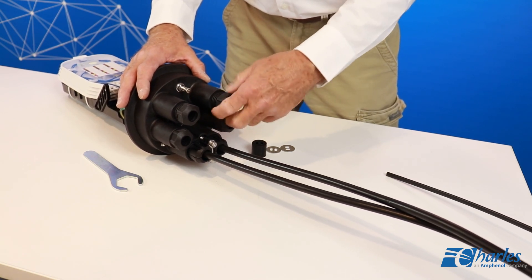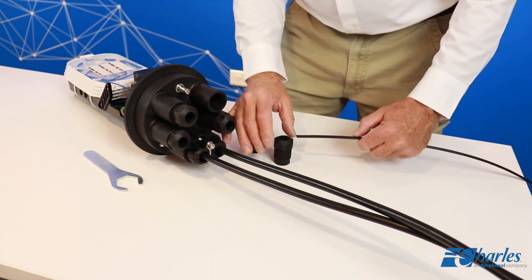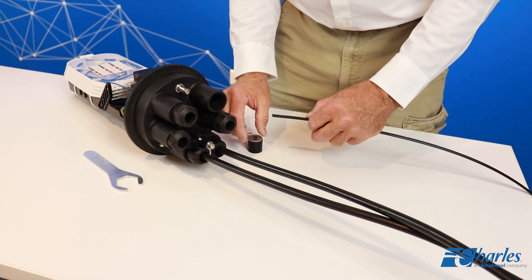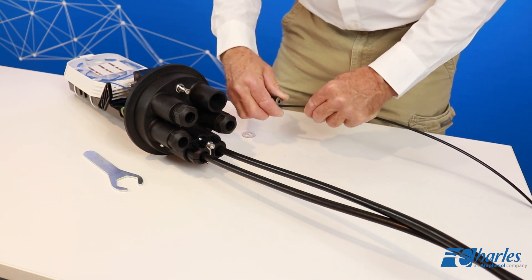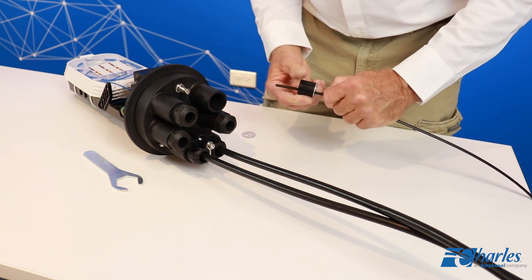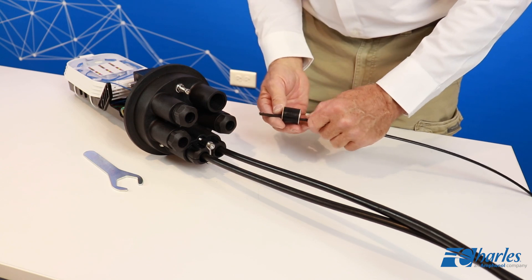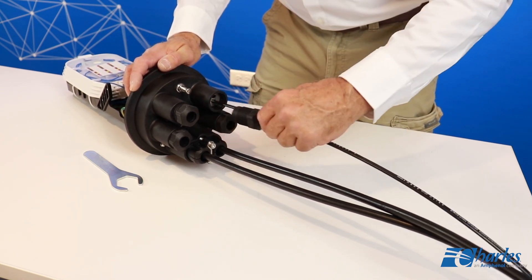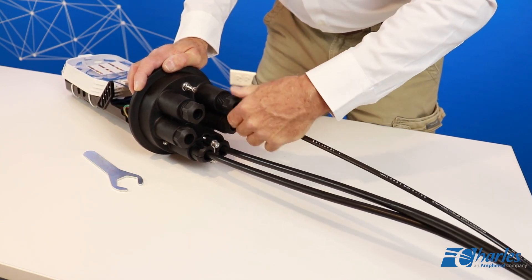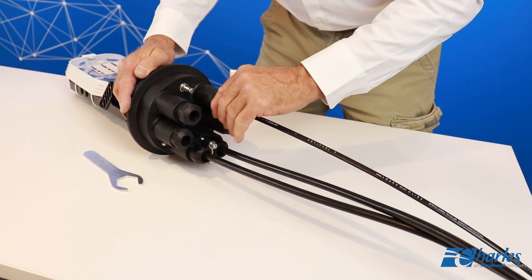Locate a branch cable grommet from the tool bag that is the proper size for the cable to be installed into that port. The holes in the grommet are sealed with a thin membrane. Use a narrow pointed object to pierce this membrane. Route the cable through the branch port screw and then through the hole in the grommet. Determine the length of branch cable needed for routing into the splice tray. Unsheath this section. Route the unsheathed branch fiber through the branch cable port into the FODC.